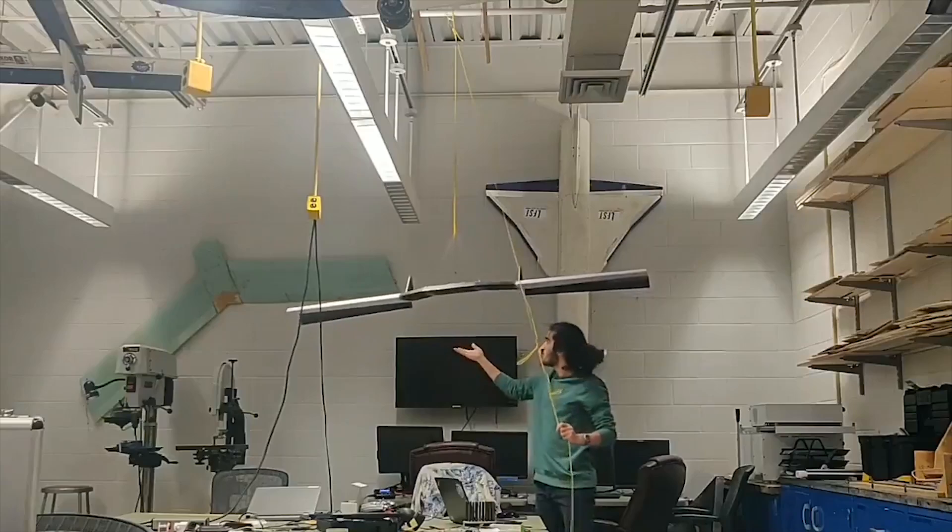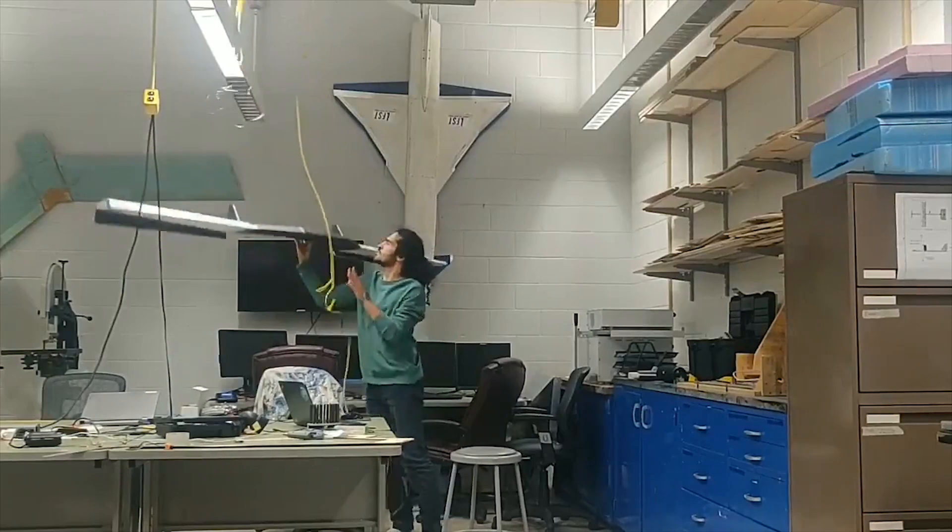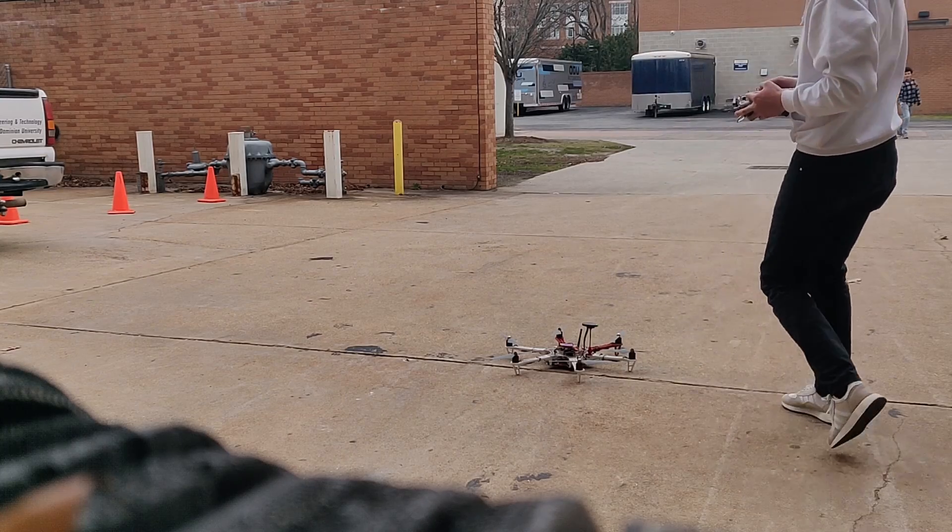I did repeated tests to make sure this was reliable - three tests back to back to back and it all worked. Keep in mind during these tests I'm trying to reuse fishing lines as much as possible. It's so much waste.